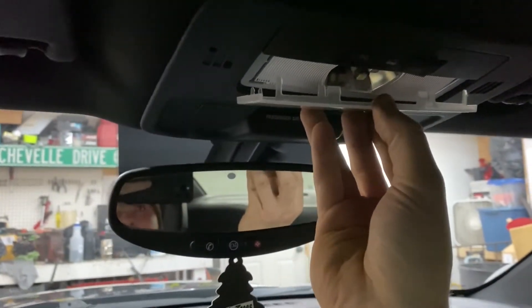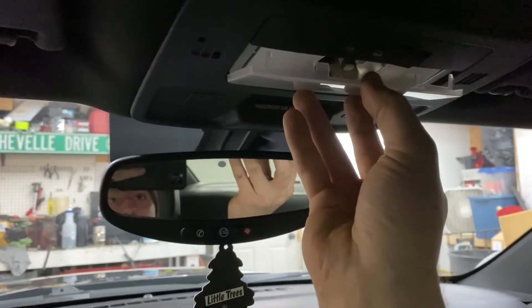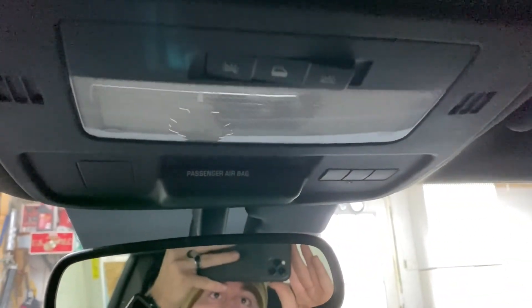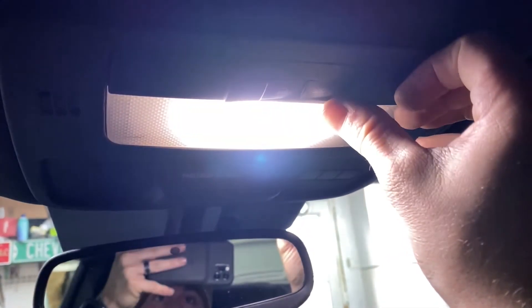When you're finished installing the LED, go ahead and push this back end up first, then simply push it back into place and make sure all the tabs are locked. And you're good to go. Go ahead and test it one more time just to make sure that it works — and it does, and you're all set to go.